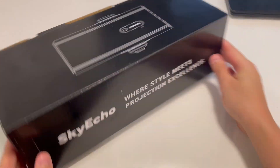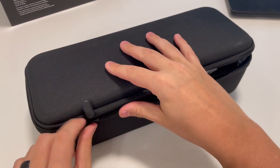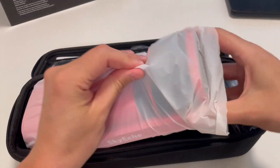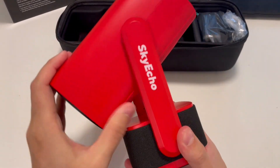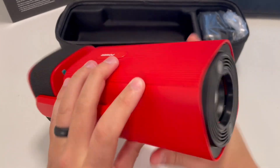Here is the Sky Echo Free One projector. It does come with a nice travel case. Full disclosure, I did get this product for free to do this video. Here's what it looks like right out of the case. It does have 270 degrees of rotation capability. Here's what the lens looks like in the front.